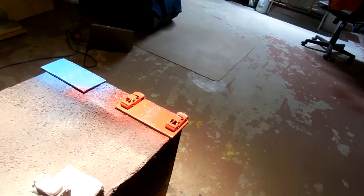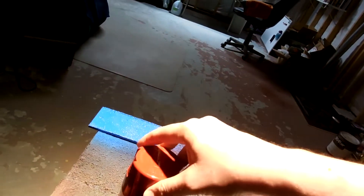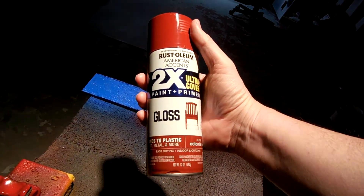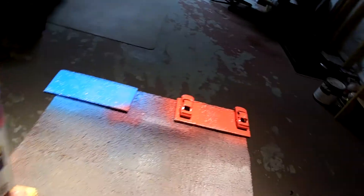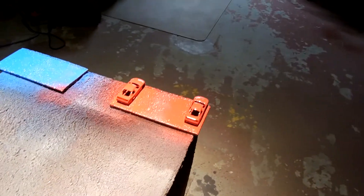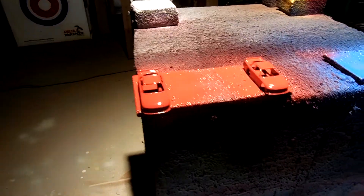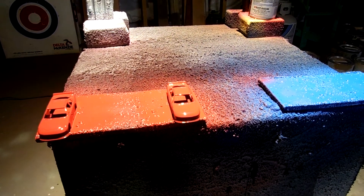That's probably good. A lot of times with this paint and primer, one coat is good. We'll see how it dries and look it over to make sure it's got pretty good coverage.